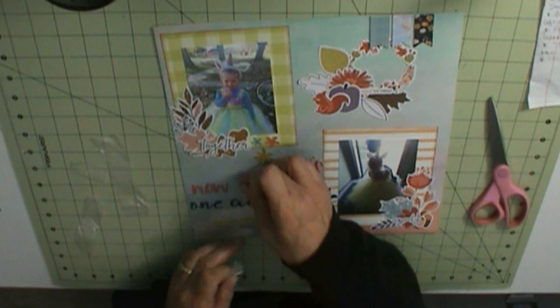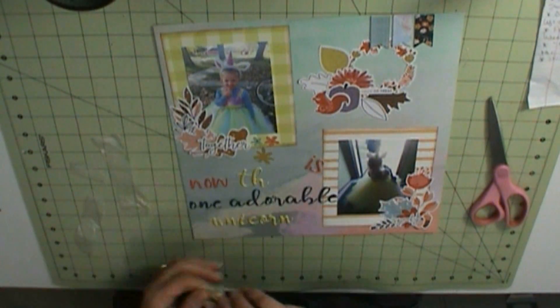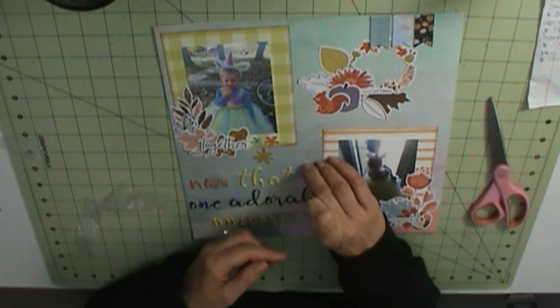I had to mix and match because I'd pick one kind and be like, nope — can't spell that word because I don't have the letters. So anyway, that completes my layout. When I have more done, I'll be back with those. Bye!